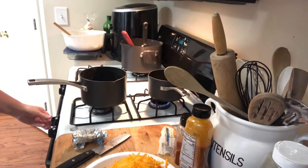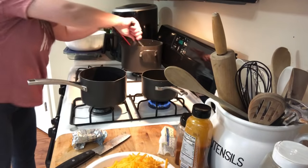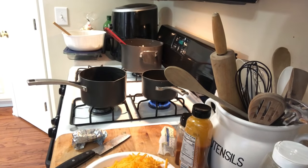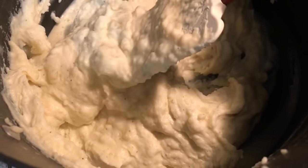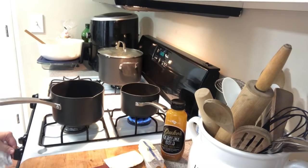Now we're turning on the peas in the back to get those going. The mashed potatoes are nice and together — there they are, done with some chunks in them. I love homemade mashed potatoes! Now we're going to turn on this pot and start making the roux for the cheese sauce for the mac and cheese. I've got the cheese sitting here and we'll need about two tablespoons of butter.